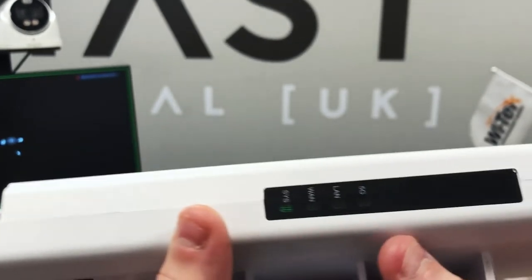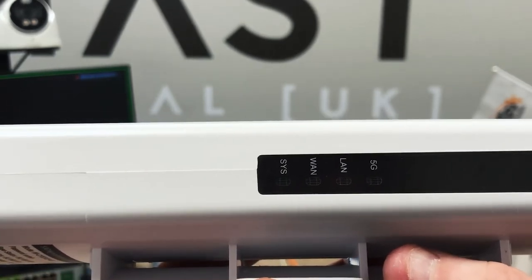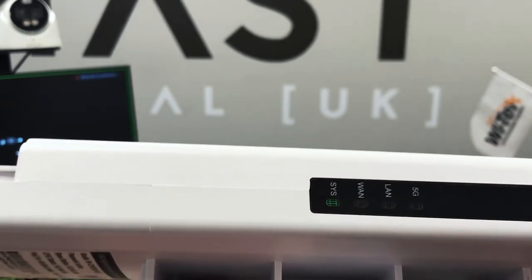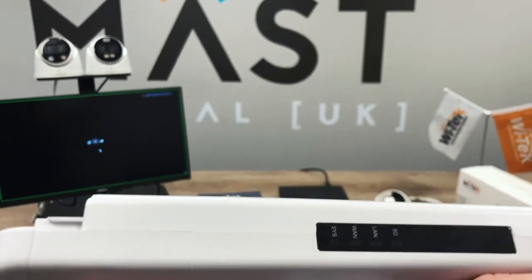As you connect it up you'll notice the display has started spinning — it's just booting up. On the right-hand side of the unit itself you've got your indicator lights. You'll see the system light start flashing, and once you're up and running your 5G light will then also indicate that you are paired.